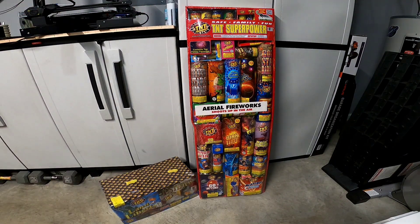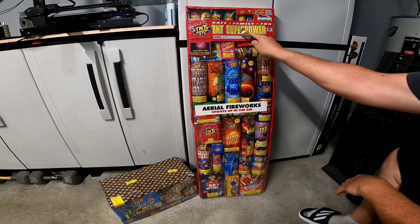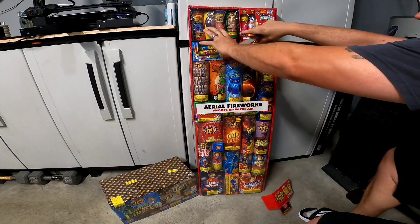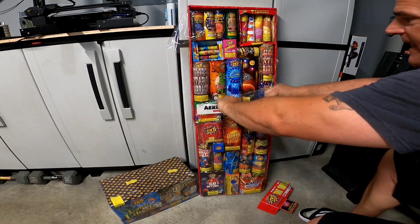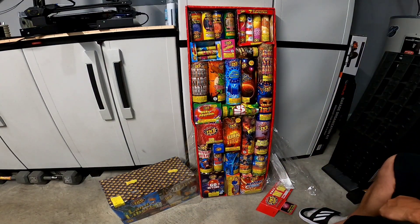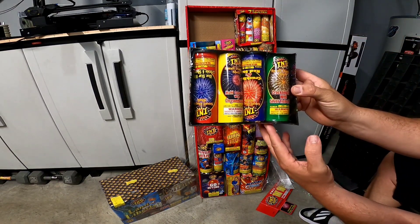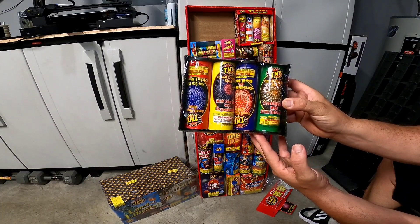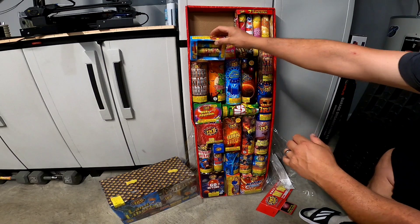Obviously these are all going to be TNT fireworks. The price is right — 70 bucks, I don't think you can go wrong. So right here you're going to have small display shells. There's four different display shells in there, that's pretty cool. I was looking for a lot of stuff for the kids.